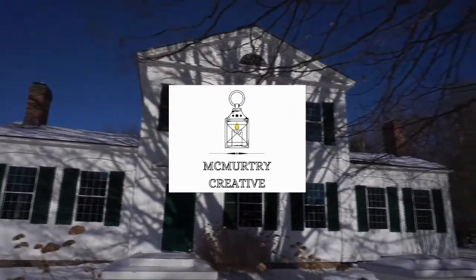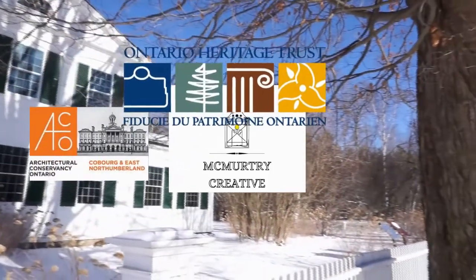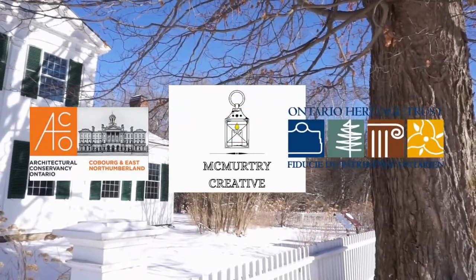I hope you enjoyed the exploration of the Barnum House kitchen. On the next episode, join Evan to learn about the architecture of Barnum House.